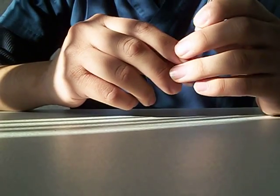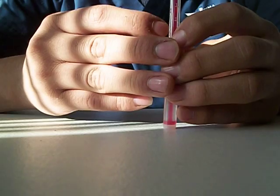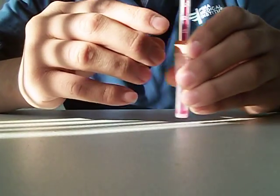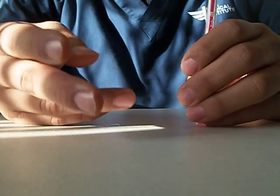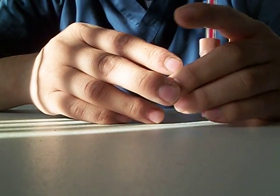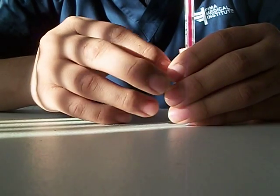When filling this tube you want to avoid bubbles because bubbles can affect the result. After you have everything like this — the name, the initials, and the time — you can put it in the rack and then wait for the result in an hour. And it's pretty much that. So this is how you perform an ESR test. Thank you.